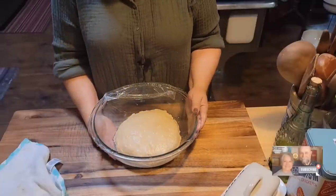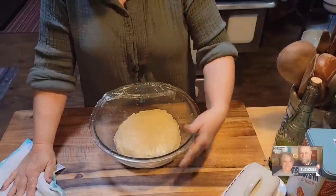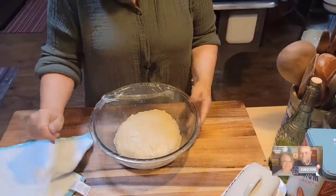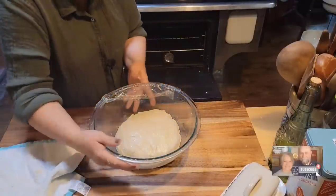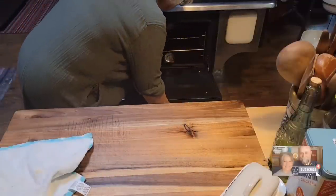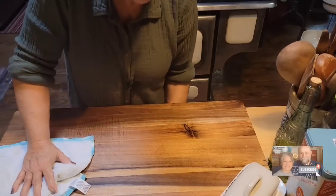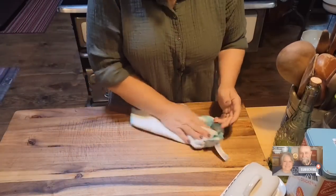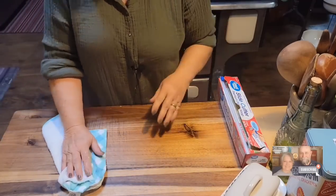You might be surprised — this is a dough you can make the day ahead and bake the next day. I'm going to stick it in my oven — the oven's not on — and just let it sit. We'll be back after it doubles and talk about what we're going to do after that.